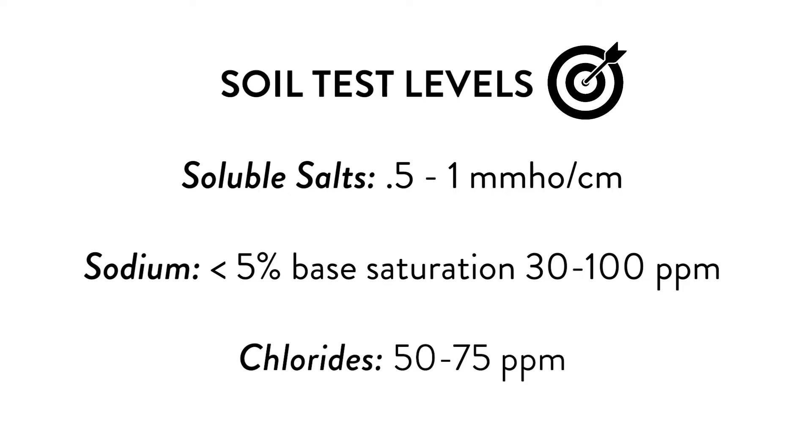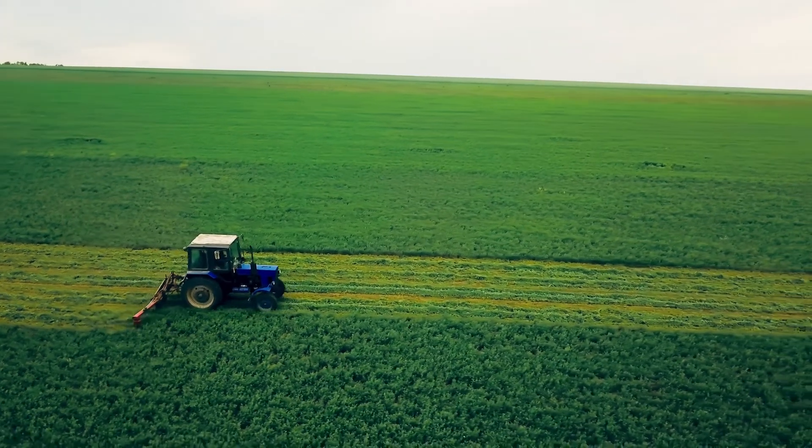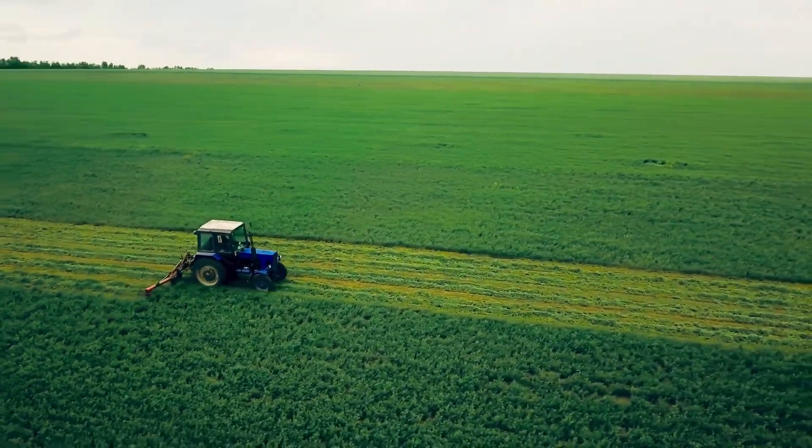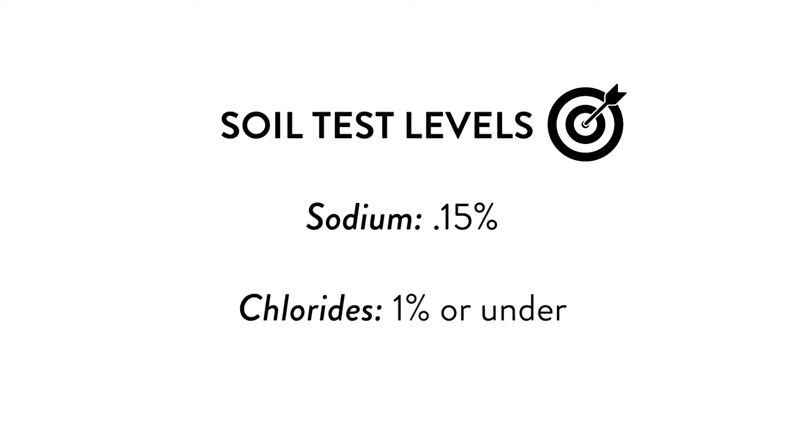Tissue tests and sap tests have their own levels established in the lab, and when you get the results, it'll show whether you're in a low, medium, or high category. On alfalfa hay and grass forage tests, sodium should be about 0.15% — that's a good target level — and chloride 1% or under.